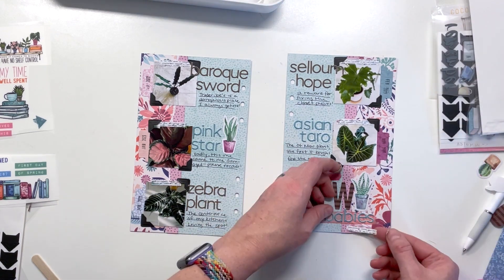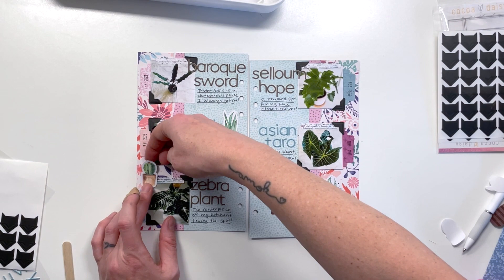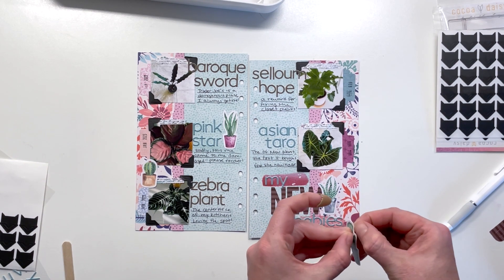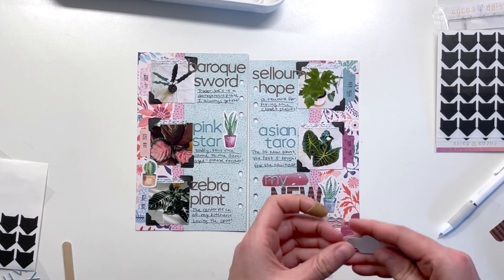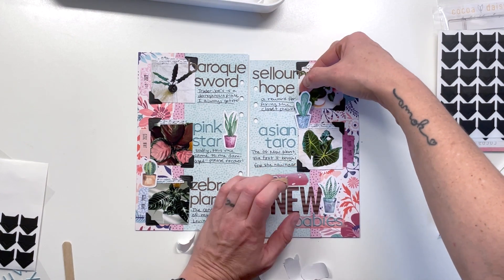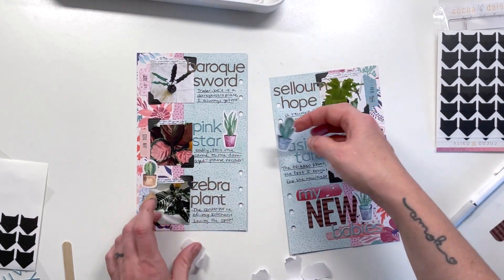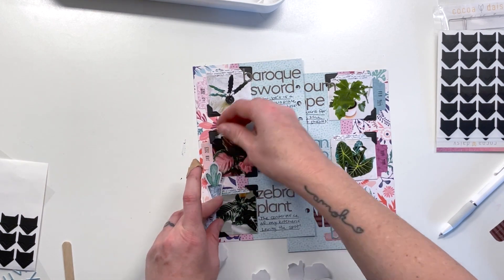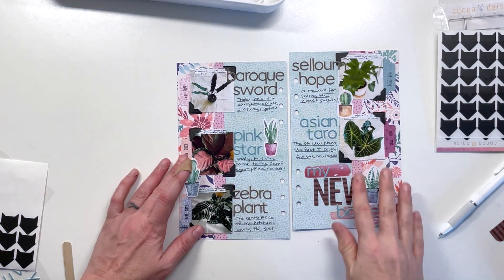I'm adding in a couple more plant die cuts and then I'll call it good. I decided I needed the shorter one on the right-hand side so they switched up. If you enjoyed this video, I'd love it if you give it a thumbs up. If you're new here, go ahead and subscribe — I'd love to have you. Follow me on Instagram at Tracy M. Reid. Let me know in the comments: are you a plant mom or plant dad? Do you obsessively buy plants like I do? It's like my side hobby. I'll see you next time!